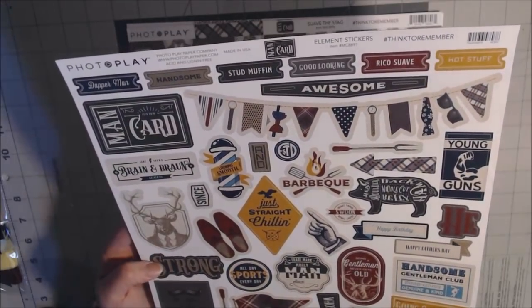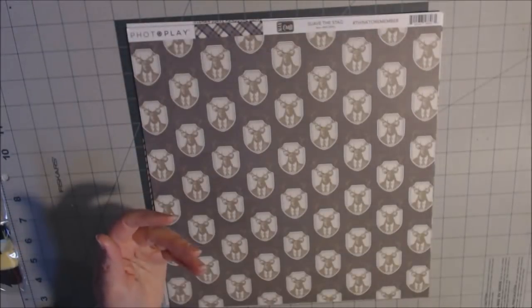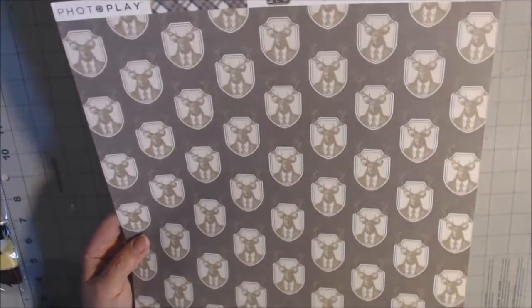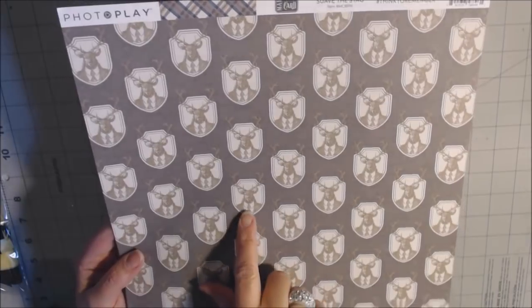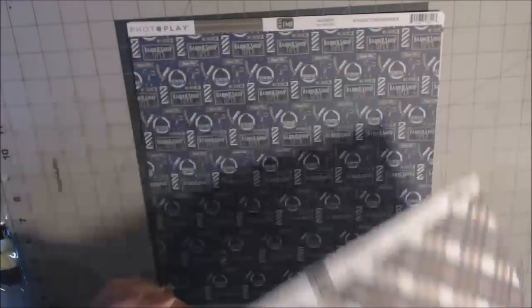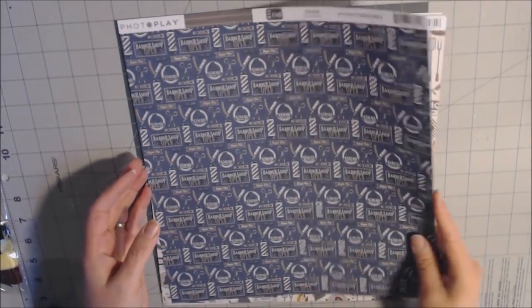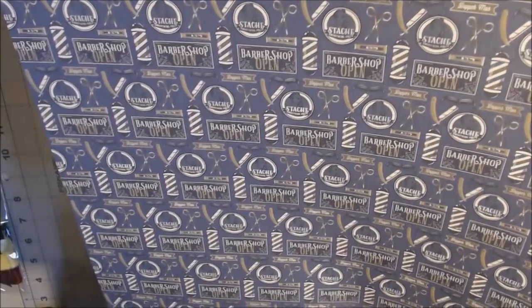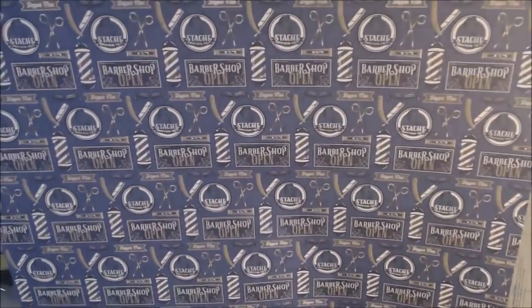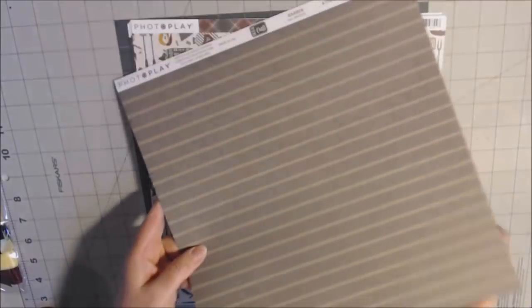One paper is called Suave the Stag — it's one of those wall-mount deer busts, but the deer is wearing a suit. The back is a plaid. Another is called Barber, featuring a barber pole, scissors, and an Open sign — it's royal blue. The back looks like a pinstriped suit fabric in brown. There's also a barbecue paper with an apron, pig, utensils, and grill — adorable — and the back is another plaid.